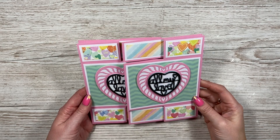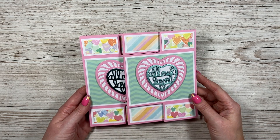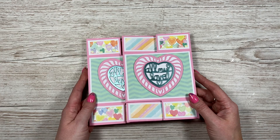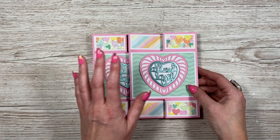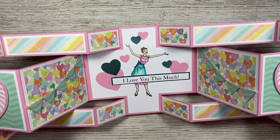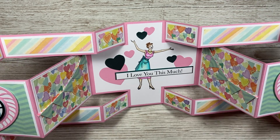Hey everybody, it's Sam here. Thank you for watching today. So I've made this double tri-fold showstopper card. I haven't done a showstopper for a while. I just measured this one and it is 27 and a half by seven, but you could half it. So these are two tri-folds joined together. It folds down to a seven by seven and a half size, so it fits perfectly in my eight by eight box envelopes. And then when you open it up, you've got this wonderful shaped card with that lovely image in the center with the 'I love you this much.'